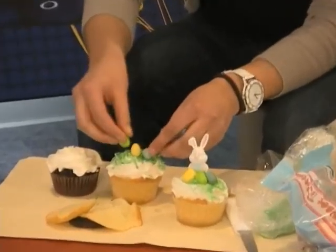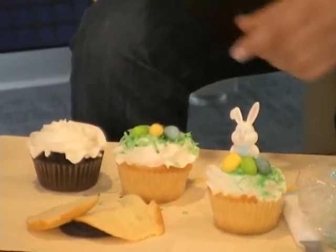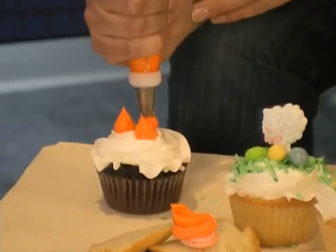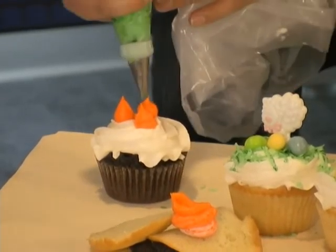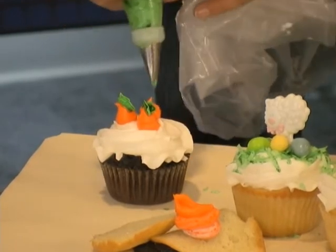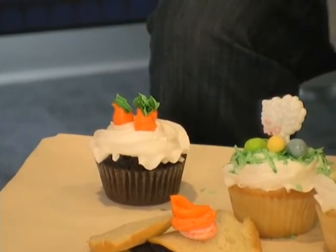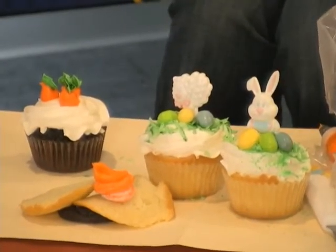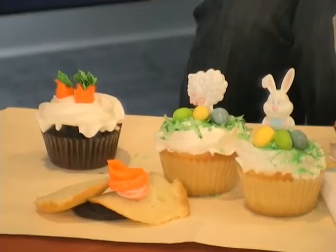And you can do the same with these — put a couple of eggs on top. And then you can put a little sheep right there. I was also going to show you can do a little carrot. You can get Jolly Ranchers, any type of candy. Or if you have buttercream, you could do little carrots coming out of it — just three little dots, and then this is a leaf tip, and you do something like that. Those are three little carrots. So you can find orange candies, M&Ms, whatever is in the long shape, and just put a little leaf on top. That's perfect.